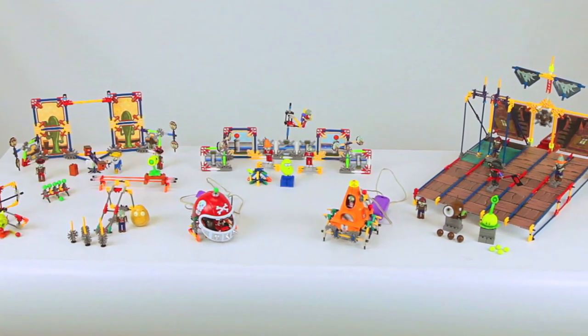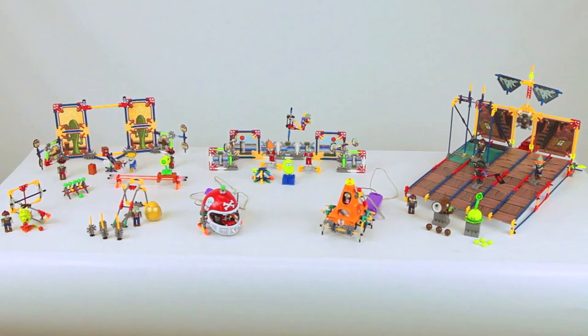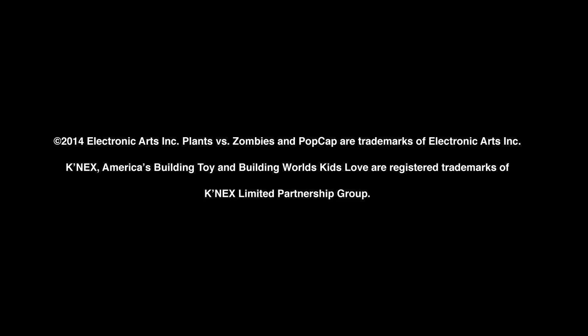Look for other K'nex Plants vs. Zombies building sets to create an even bigger fun dead adventure. Other sets sold separately. Building worlds kids love with the Plants vs. Zombies Walnut Bowling and Pirate Ship building sets — each set sold separately, exclusively from K'nex.